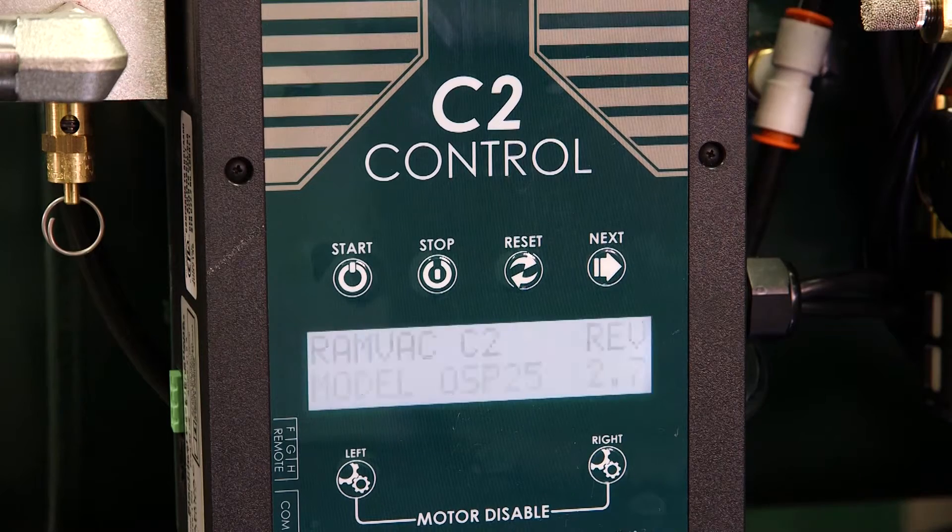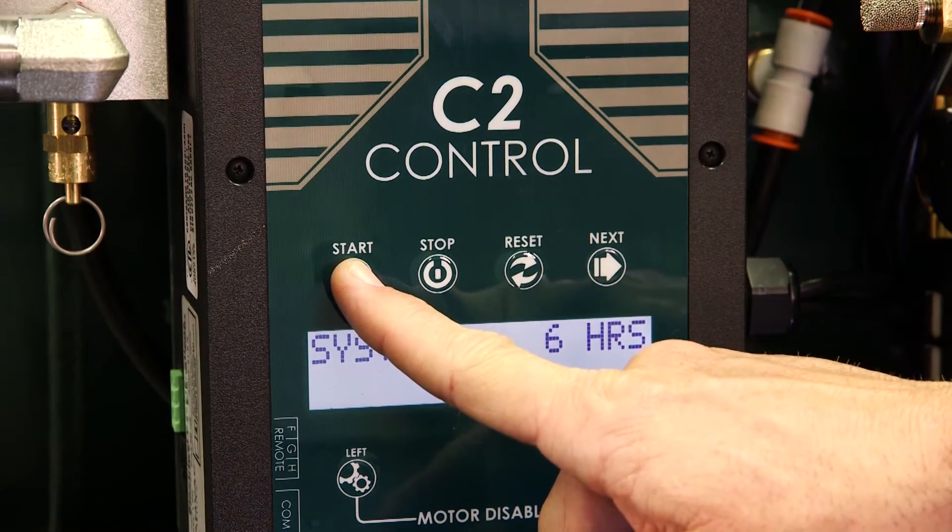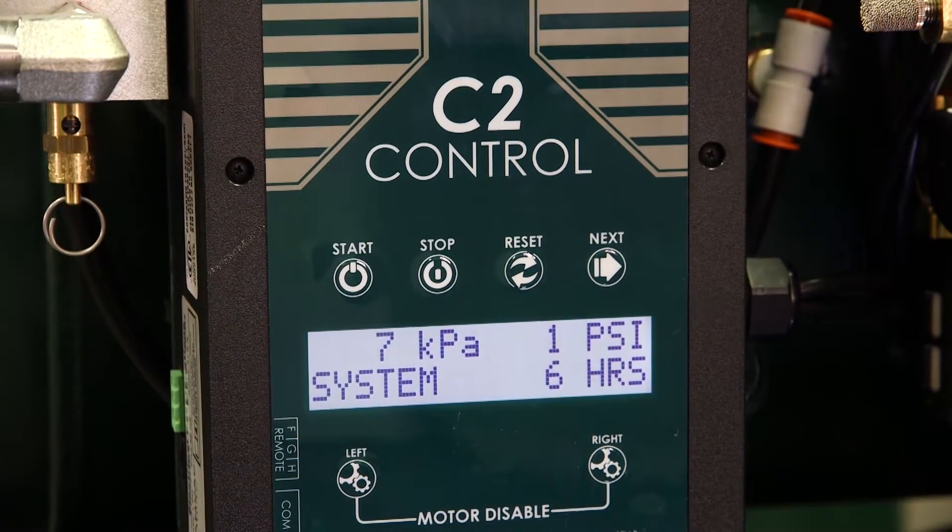Next, plug in the compressor to return power. The last step is to return the compressor to service by pressing the start button.